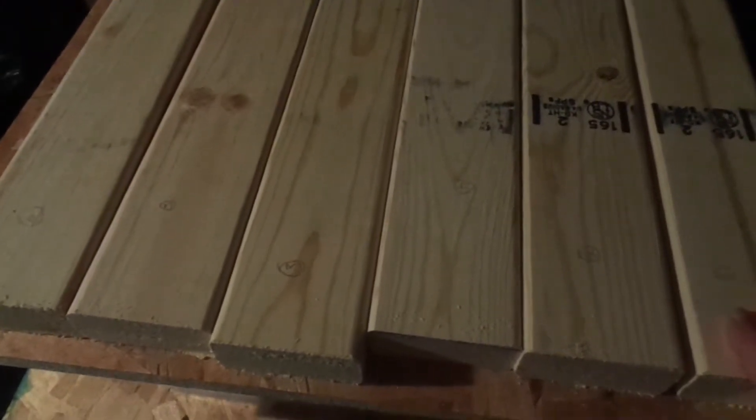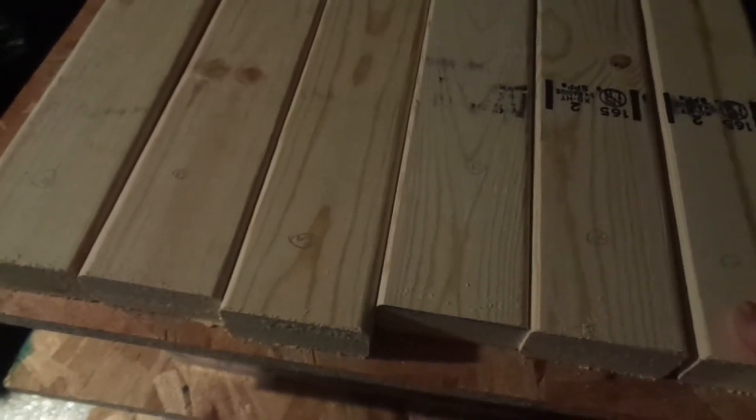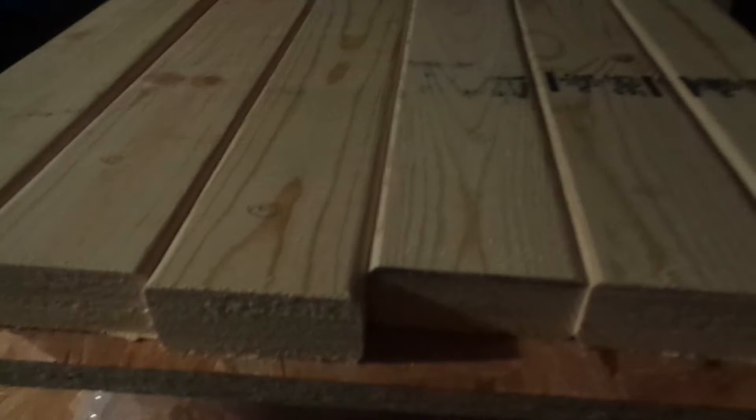All right, as you can see I have cut six two by fours to length at 34 inches, which is the height of the rack. I also need to build a base, so I think I'm going to go ahead and build the base first — I'm going to have to take some measurements and cut that out as well.